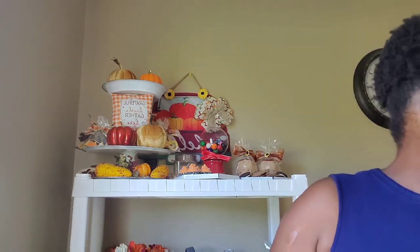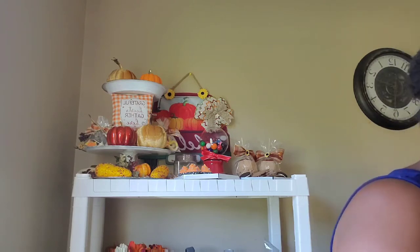Next up is Dollar General. Dollar General has just about everything out right now. If you're looking for the full shebang of Christmas right now, my local Dollar Generals are just putting stuff out constantly.